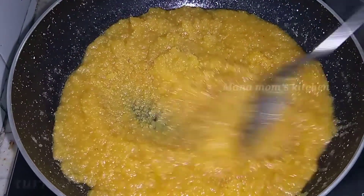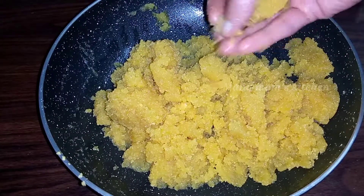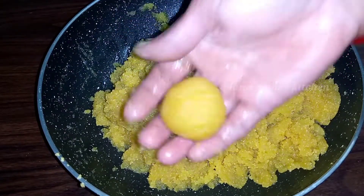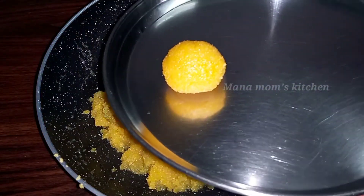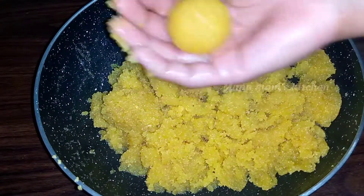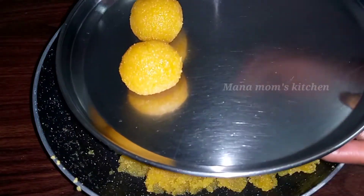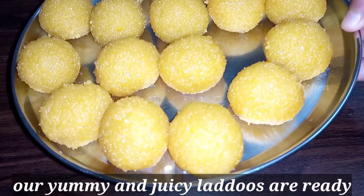Now we are going to mix the stuff of the mixture. We are going to prepare the lid for a little bit. We will prepare the lid for a little bit and set it. We are going to try the lid and set it in the front box. Let's make the plate easy to cut and dry it.